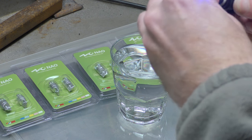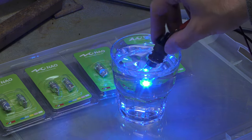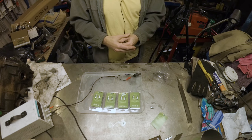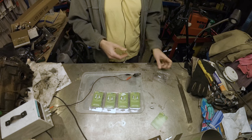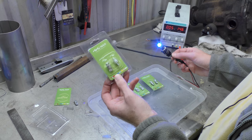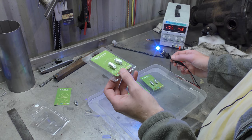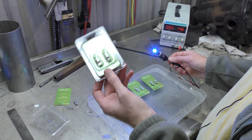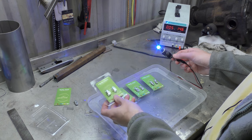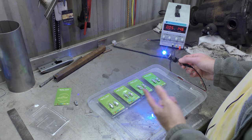That doesn't mean that over time — then again, anything submerged in water over time will have the contacts corrode. Would I put them in my car? No, because I don't like the colour — that's the only reason I wouldn't use them. If they were white I would probably put them in. If anyone in the UK subscribed to my channel would like a set of these bulbs, I will post them to you for free — I got them for free so I'll give them away for free. Just send me an email or a message with your name and address and I will put these in an envelope and post them to you. I've got five sets, so five people can have a set and then you can tell me what you think of them.